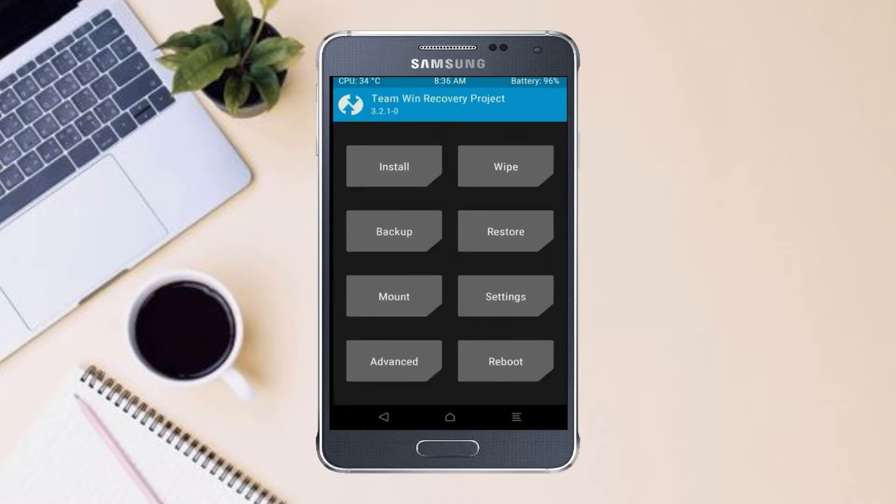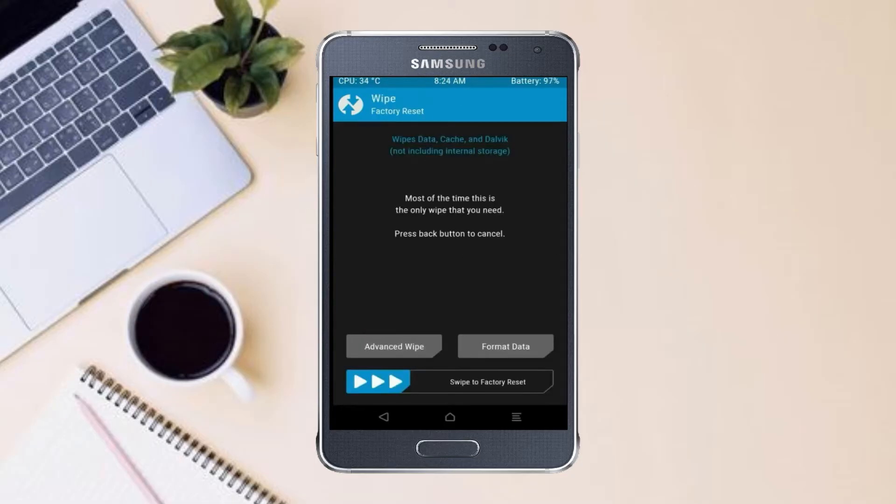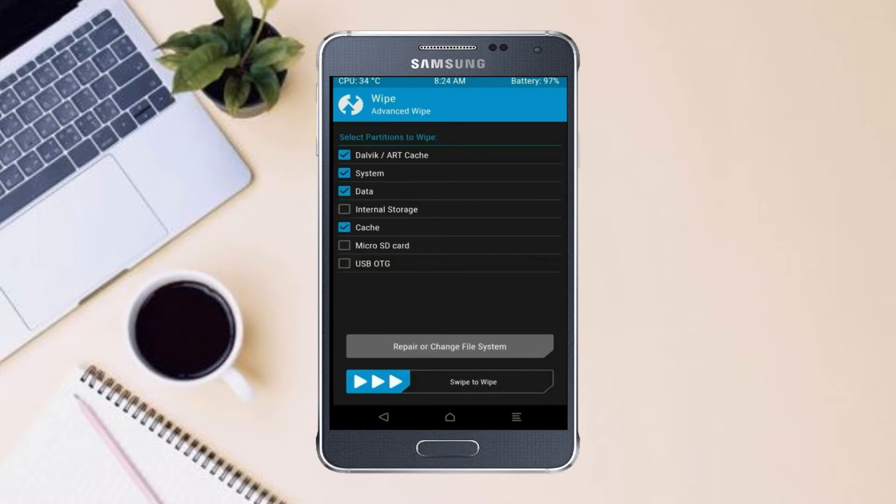Press on back. By wiping this temporary data, it will allow a clean install of this custom ROM. Select wipe, then select advanced wipe. Select dalvik, art, cache, system, and data. Swipe right to confirm.